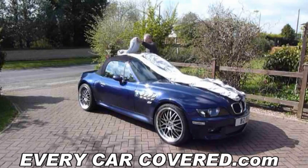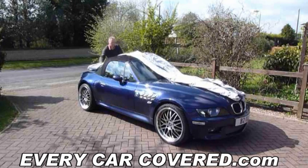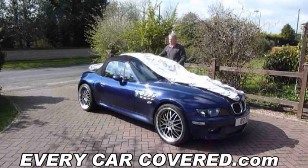Now repeat the process but unroll the car cover down towards the rear of the vehicle. Now open up the car cover and drape over either side of the vehicle.